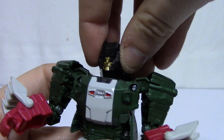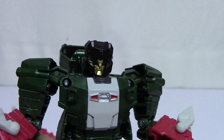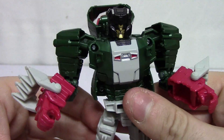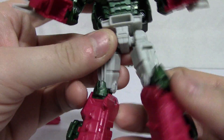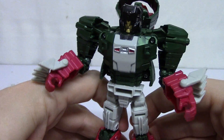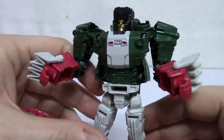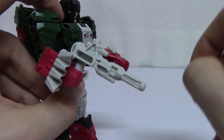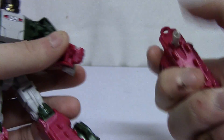The head just goes in there, and there is Skull Smasher in his robot mode. There's some nice molded detail in the robot. The legs are a little hollow, so you've got to position them a little bit — you almost have to put them a little forward to get him to stand properly. He's got a gun, and the tail can become a weapon as well.